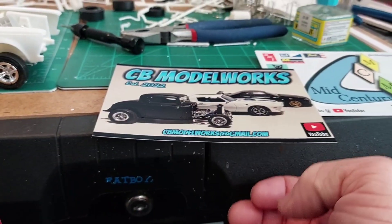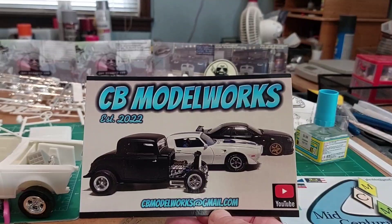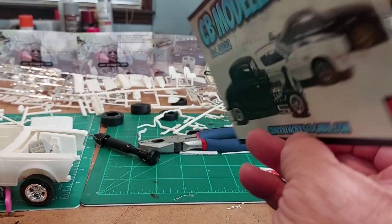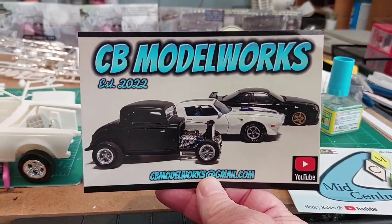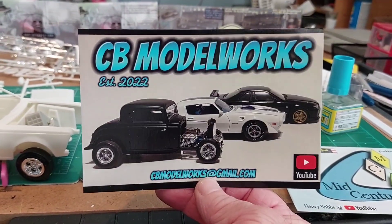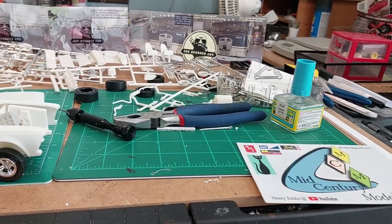We're in the model room now. We got two shop cards in the mail. First up, we got Chris from CB Model Works — that's a good-looking card, Chris. Appreciate the kind words on the back, buddy. If you're not subscribed to him, go check him out — I'll leave a link to his channel in the description. Tell him old fat bearded guy sent you.